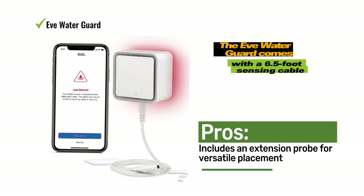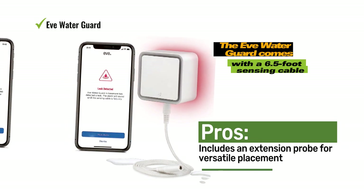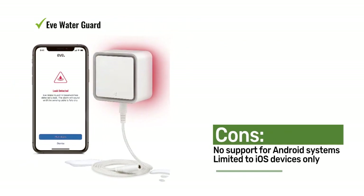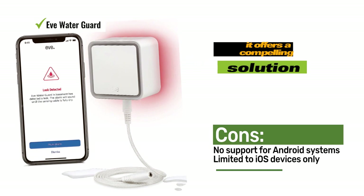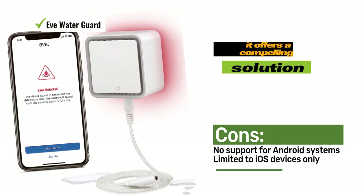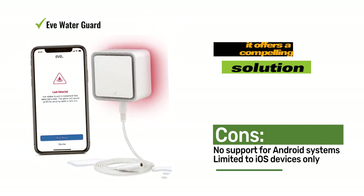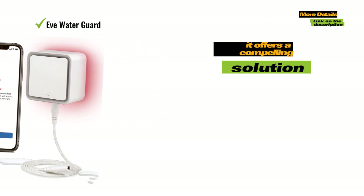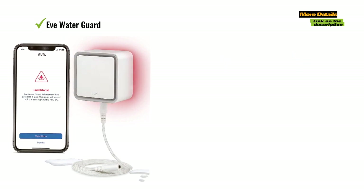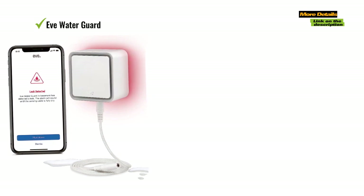While it may not be compatible with Android systems, for Siri users and those invested in the Apple ecosystem, it offers a compelling solution. The Water Guard comes with a 6.5-foot sensing cable designed to fit into tight spaces beneath dishwashers or washing machines. As soon as water is detected, the sensor responds with a piercing 100 decibel siren, accompanied by a flashing red light, and promptly sends smart alerts to your Apple devices. This timely response is crucial to ensure immediate action can be taken.